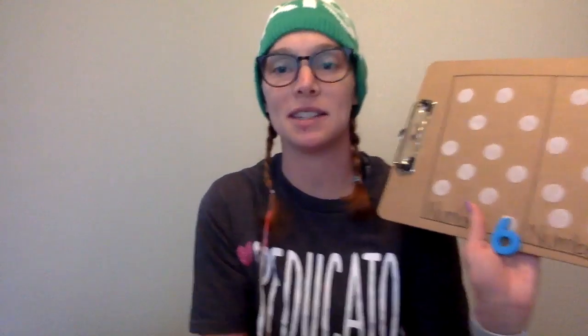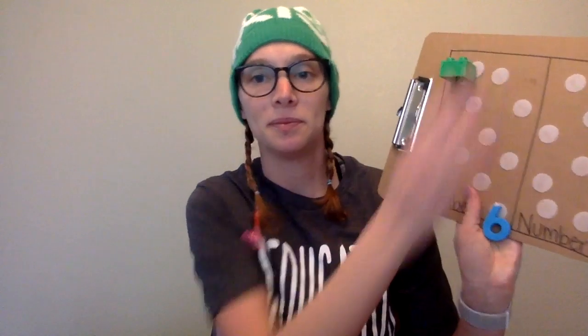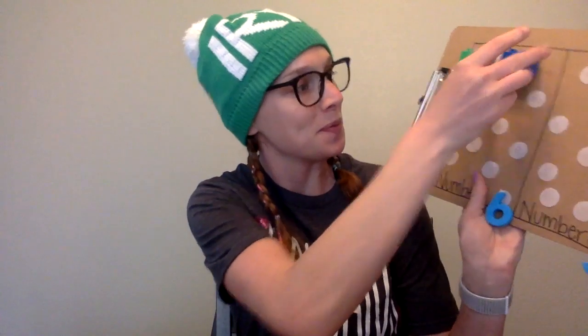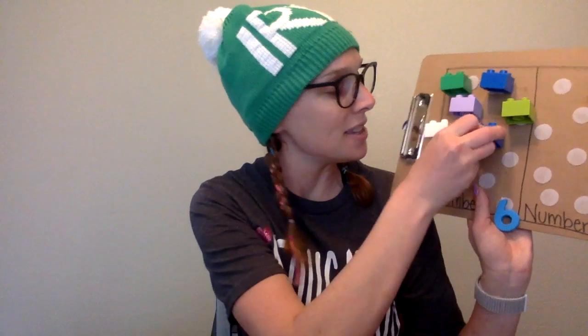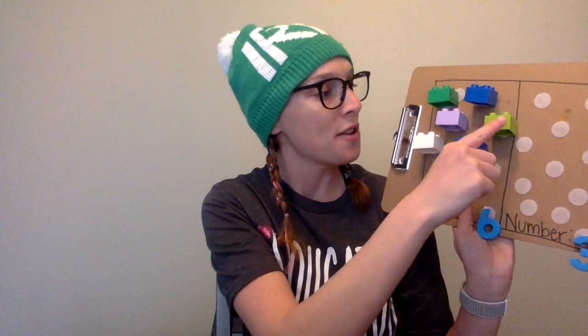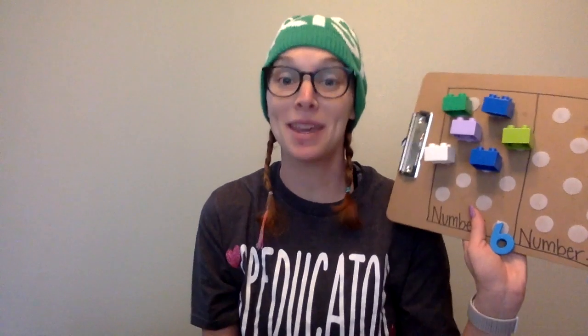Okay, let's get started — let's count. We have a six and we have a three. Let's start by counting the six. Let's count six Legos. Ready? One, two, three, four, five, six. Is that six? One, two, three, four, five, six. We counted six.